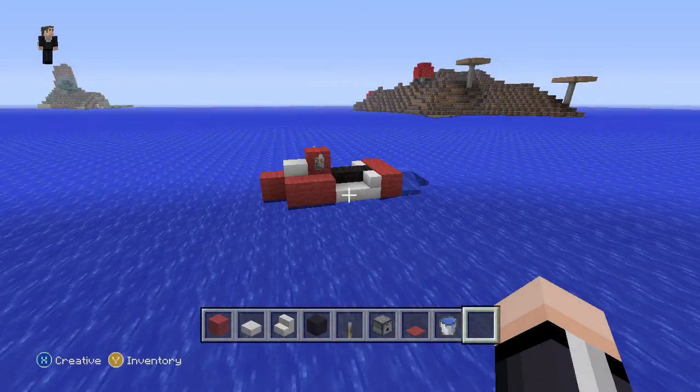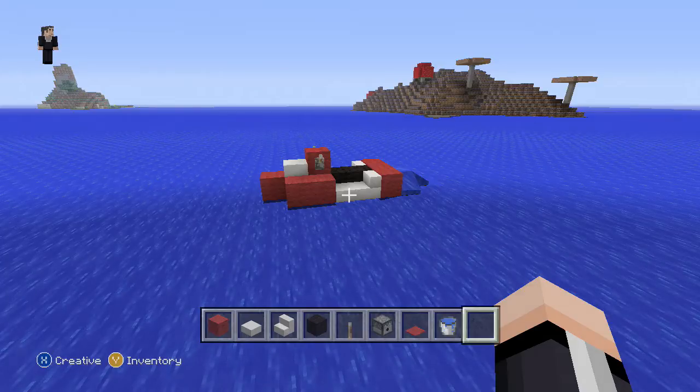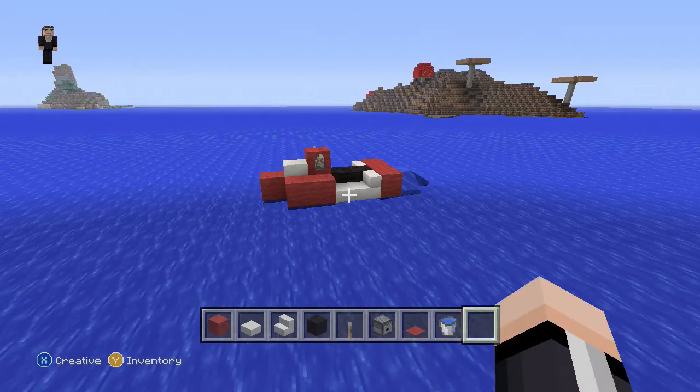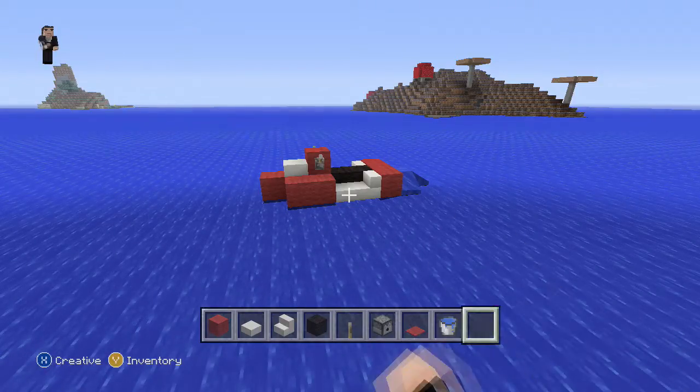Hi guys, it's Riley from Rocket Zero, and welcome to another vehicle tutorial. In this tutorial, what we're going to be building is a jet ski, just like the one you see up in front. You can pick any color, but I'm going to be sticking with red. So this is the materials that we need.